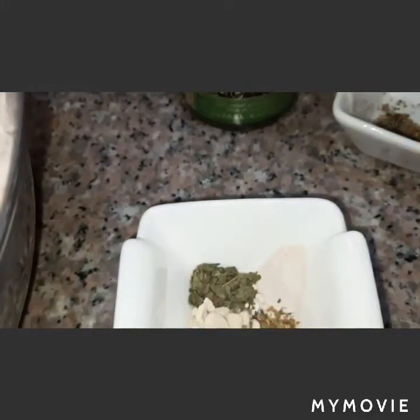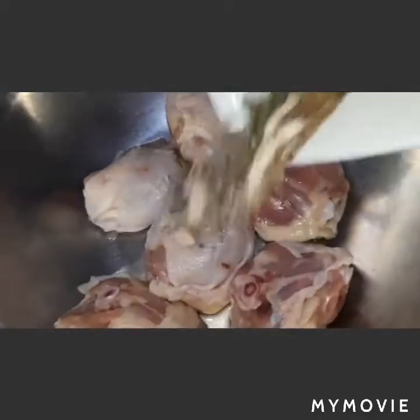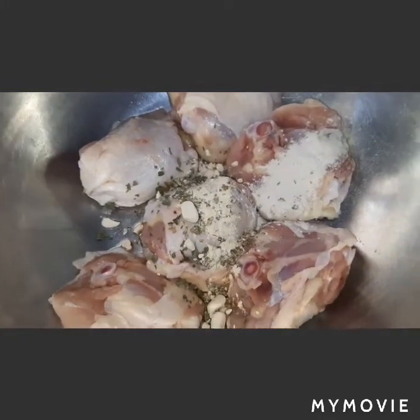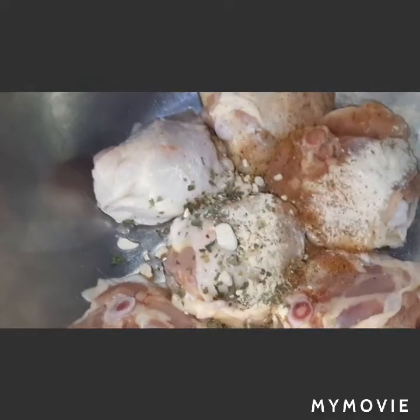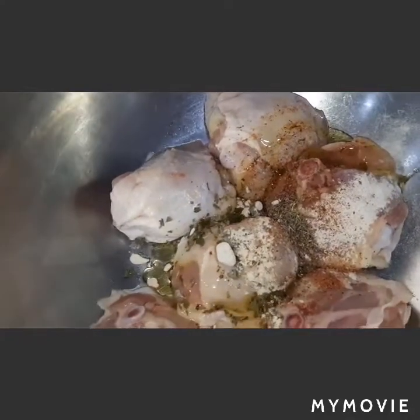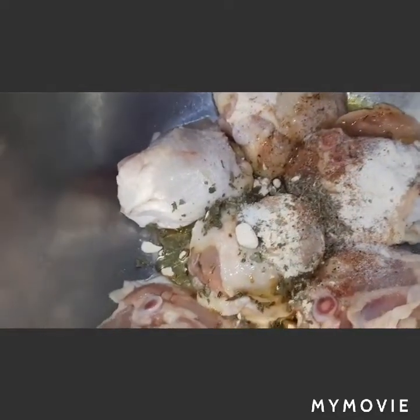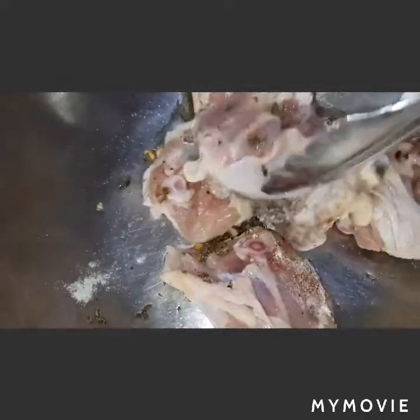With olive oil, let's start marinating our chicken. We will add all our spices and herbs, along with our seasoning, black pepper, and thyme. We will just mix this and marinate for 30 minutes or less.